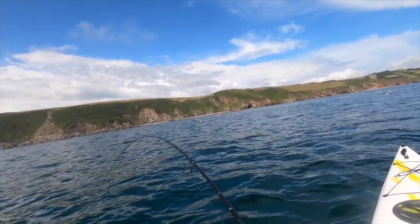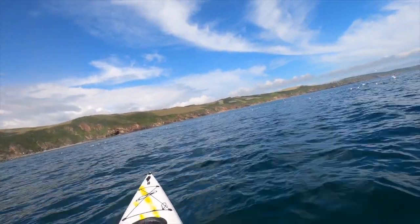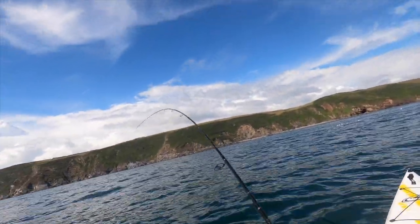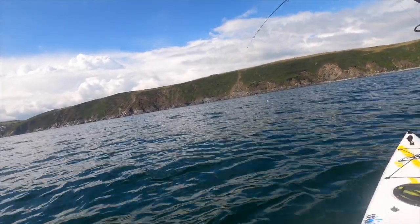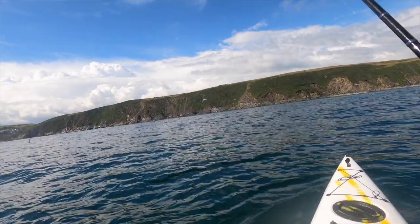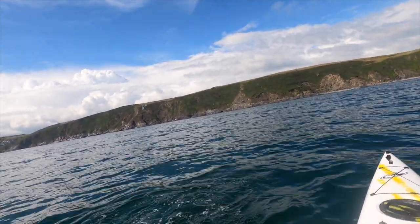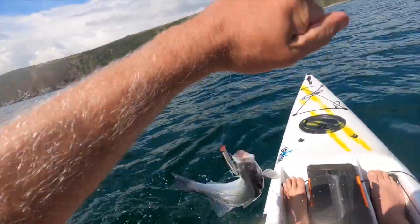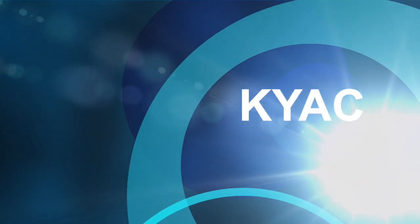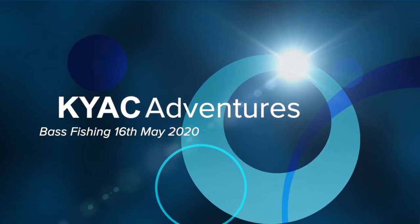Isn't that funny? All that time using a Toby today and nothing, then all of a sudden this one turns up. It's not a bad size - about 45 centimetres. Yeah, he's a keeper. All that time with the Toby and nothing, then you switch and it produces immediately.